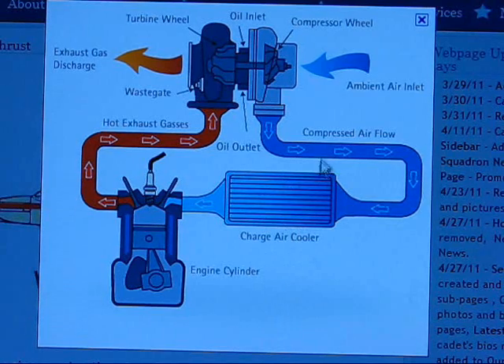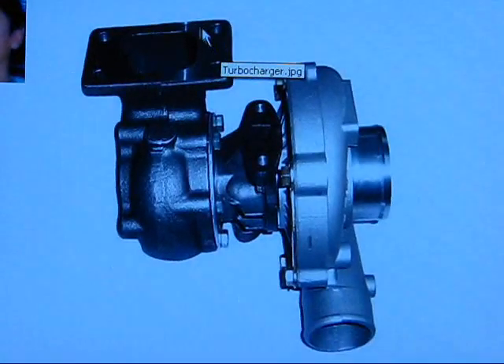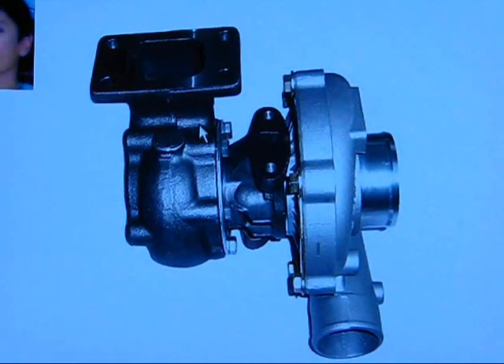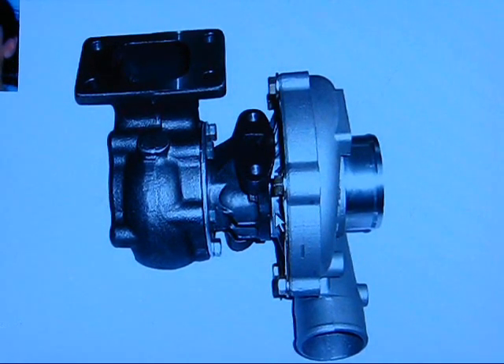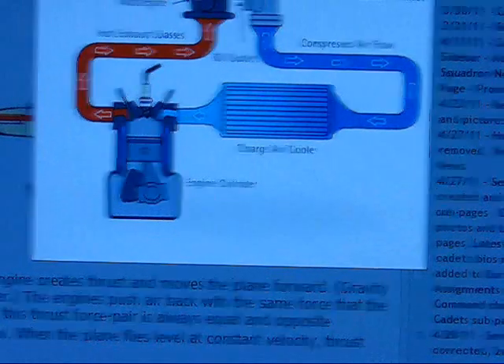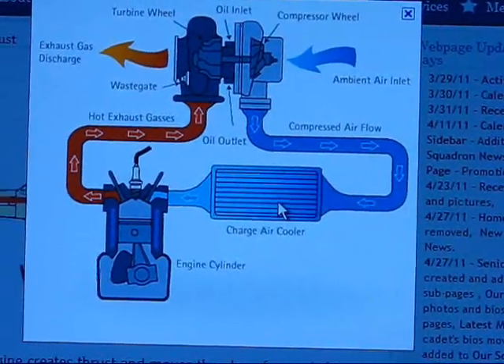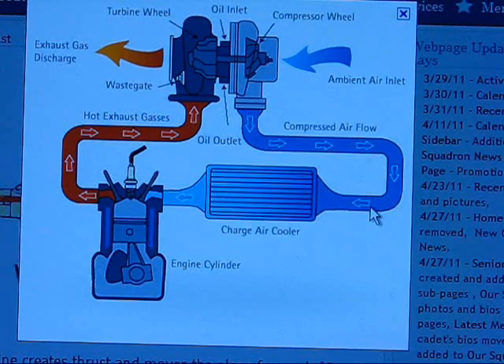The reason why you have an intercooler - or charge air cooler as it's sometimes called - is because your turbo heats up. You've got the exhaust coming right in here, and the exhaust enters this port and goes in such a way that it creates a spiral which turns the turbine. The heat generated from the exhaust going through here transfers a bit over to the cold side. So you put an intercooler to help cool the charge of air coming from the turbo so that you aren't forcing hot air into your engine, which can lead to detonation or pinging.